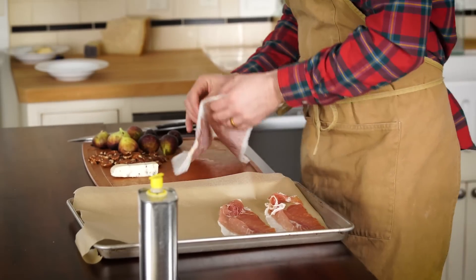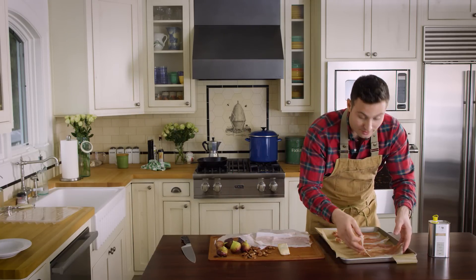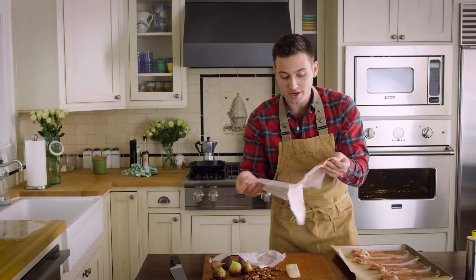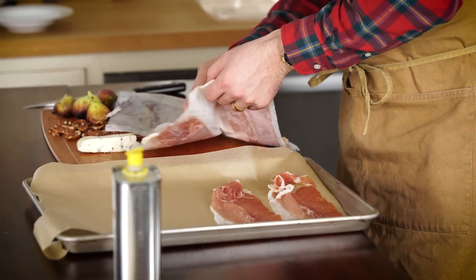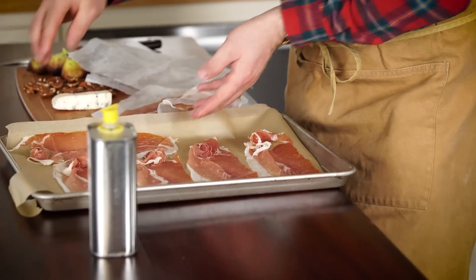We're going to lay this prosciutto right on the cookie sheet. Prosciutto is the back leg of a pig. The prosciutto di Parma is aged a minimum of 400 days, and it's all naturally done by sea salt, air, and time. Now make sure you have your oven heated at 350 degrees.